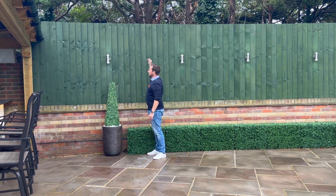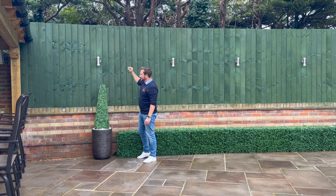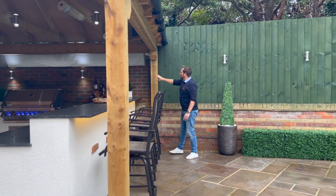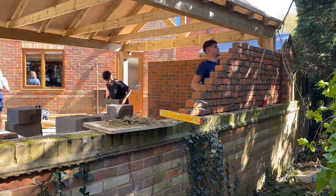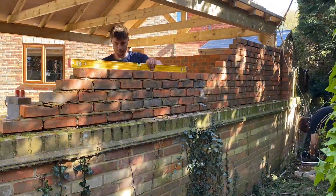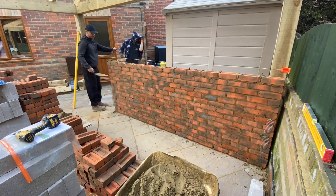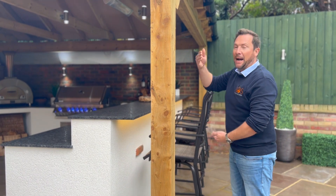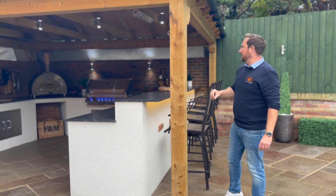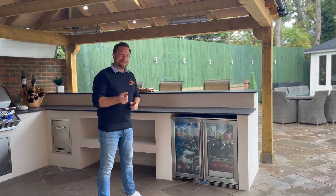The customer really liked the privacy, so we actually left the fence panels at that height. What you'll notice is that the wall along here and that wall along there are brand new — we built this one up on top of the existing wall so they could have more privacy, because you've got the outside road over there. That brick wall over there was built from the floor up, and it creates a really nice back to the kitchen — you can see it's given them somewhere to put shelves and all their accessories.